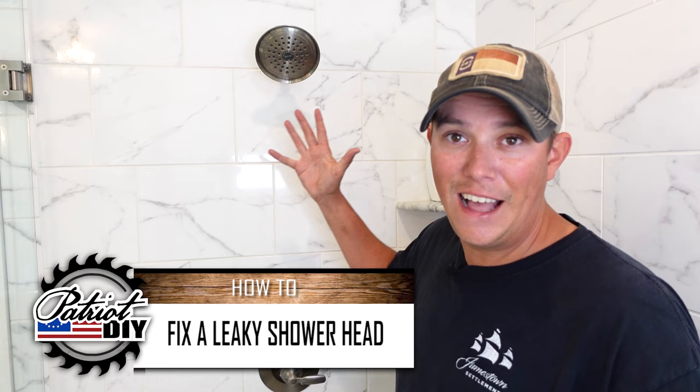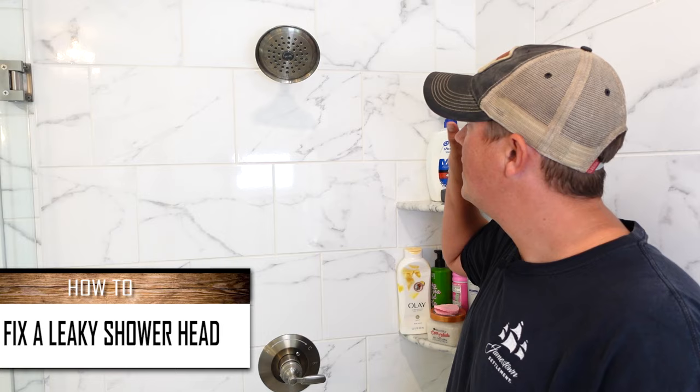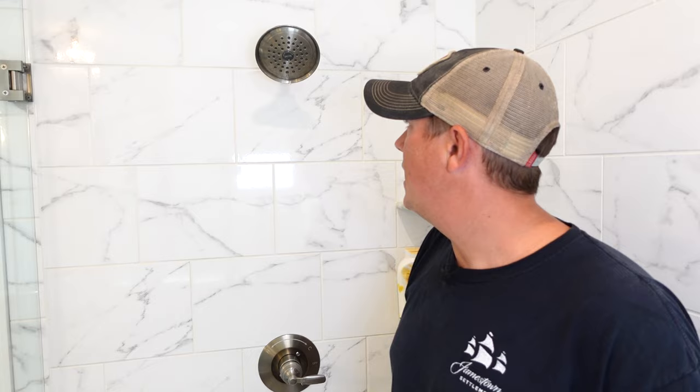Alright guys, we got something a little different for y'all today. I am in my shower and I have a pretty simple DIY fix for you guys today. This shower head has been leaking and it is driving my wife crazy and I'm finally just now getting around to fixing it. Now you guys know I like to build things, I like to fix things myself, but in general there are two things that I'm usually a little hesitant to take on and that's electrical and plumbing. If you're like that too and you consider yourself a DIY type person but there's one or two things you just don't feel comfortable doing yourself, let us know in the comment section below.